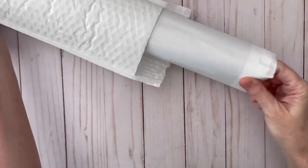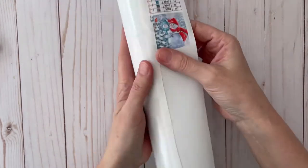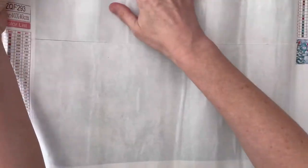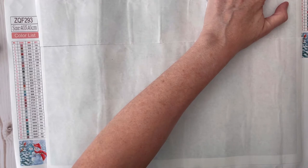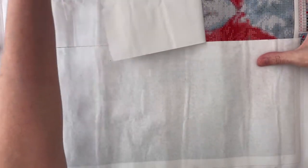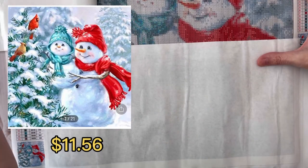Okay, the next thing. I have to tell you I have already opened this and looked at it because it was so cute — I couldn't stand it. Now this is a little snowman diamond painting. This canvas is 40 by 40 centimeters, and it does have the white paper over it. I'll peel it back so you can see. Oh that is so cute. It looks very clear.